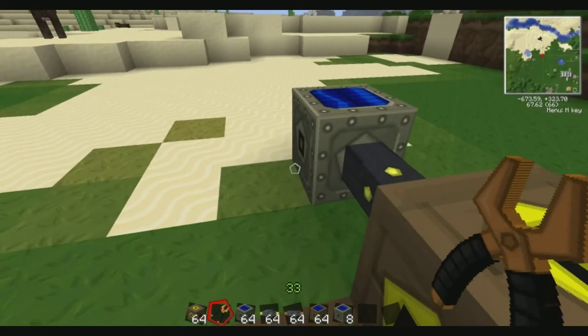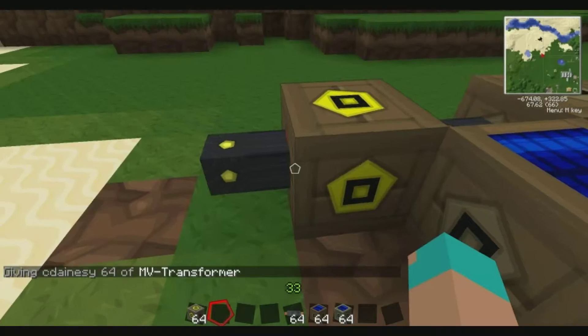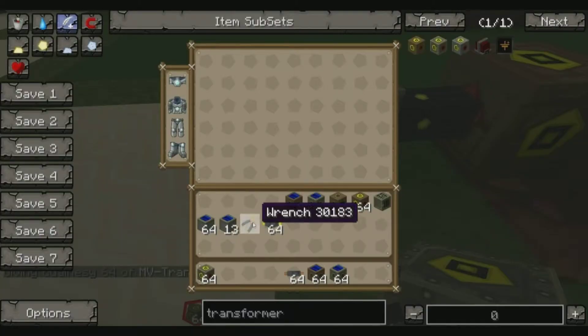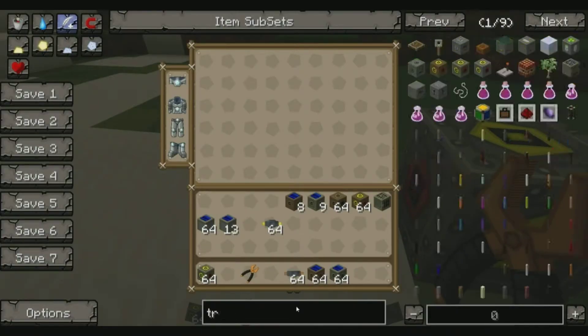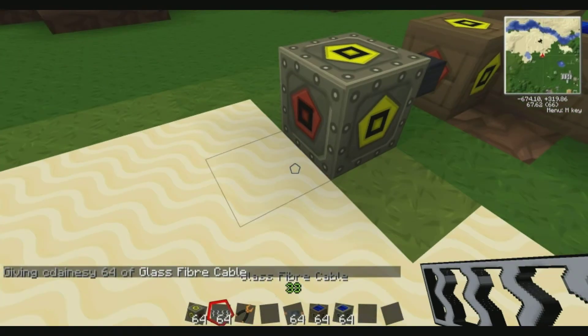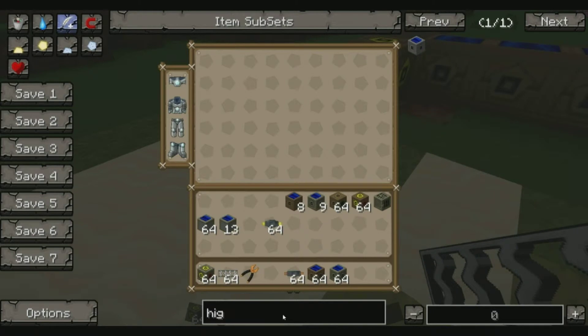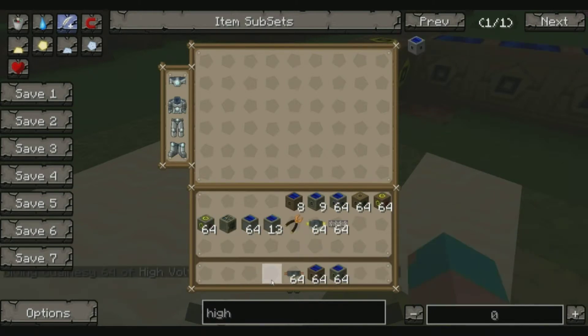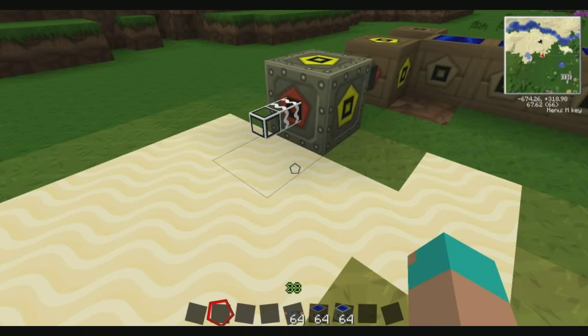Keep upgrading until you've got eight Medium Voltage Solar Arrays. Once you've got eight, do the same process again. This time you get a Medium Voltage transformer and do the same thing — connect it, with the red side pointing in that direction. Now you need to use a High Voltage cable; you can use High Voltage cables or just Glass Fiber cables — I tend to use Glass Fiber as they can be used for anything. Connect that, then get your High Voltage Solar Array. The recipe for that is eight Medium Voltage Arrays around your High Voltage transformer.